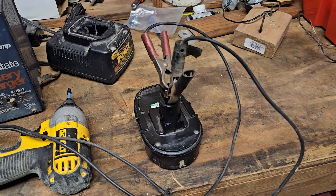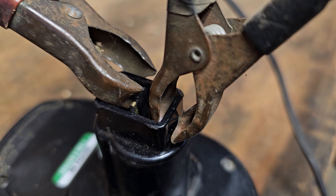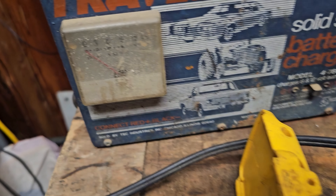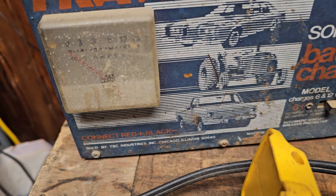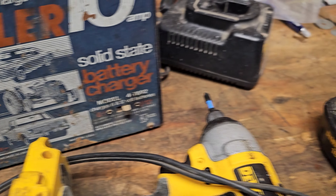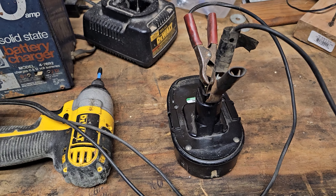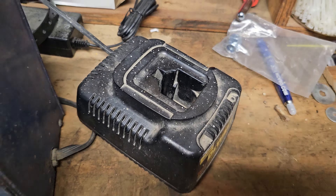Okay, so now we have the battery pack hooked up to the little terminals there off the battery. And right now we're set on 12 volts. This is an 18 volt battery, so what we're basically trying to do is we're just trying to wake up the battery and see if it'll accept a charge from the charger. So stay tuned.